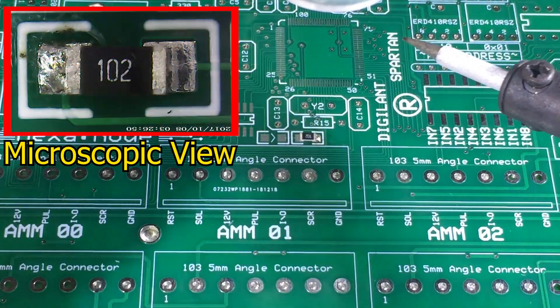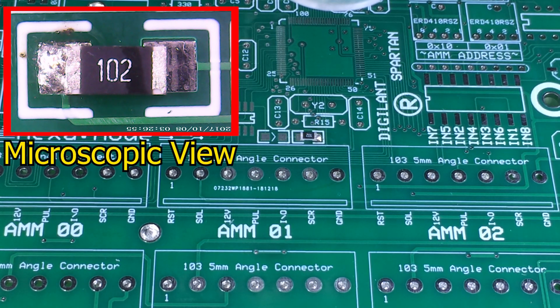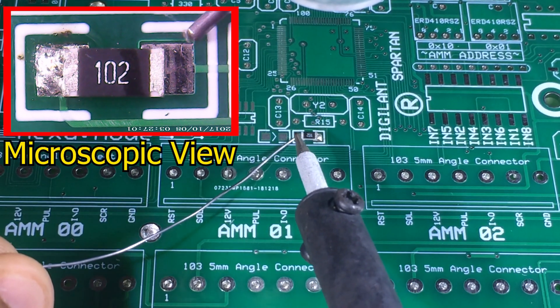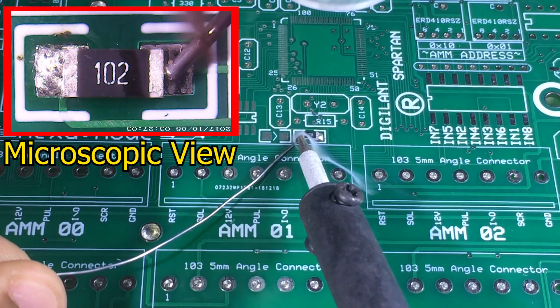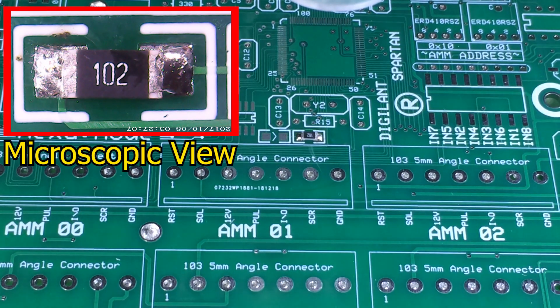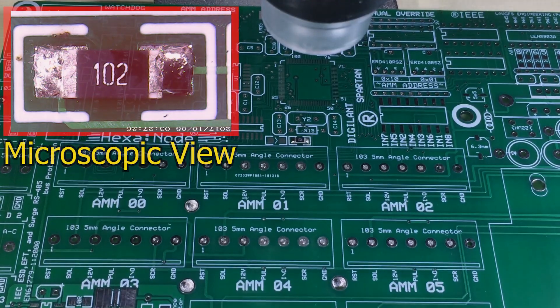Once the solder hardens, remelt that point again and arrange and align the component correctly according to your view. Now you can easily solder the other side of the component by applying a bit of solder. Keep in mind to do it as quickly as possible — otherwise the component will overheat and dissolve the first soldered end, which could cause it to become misaligned.